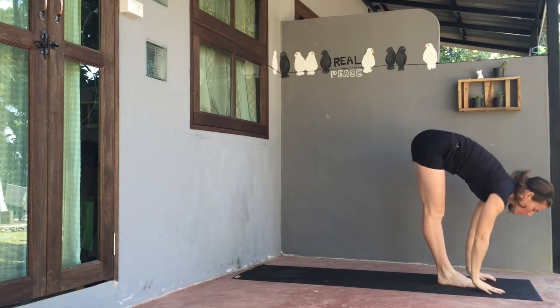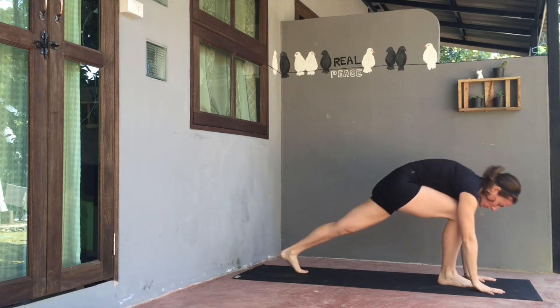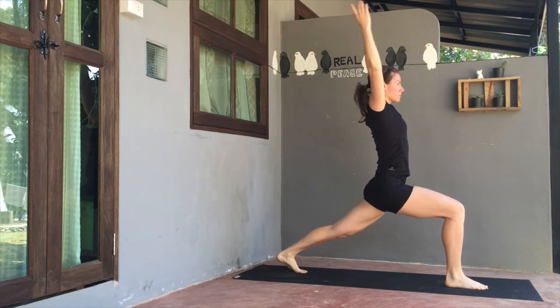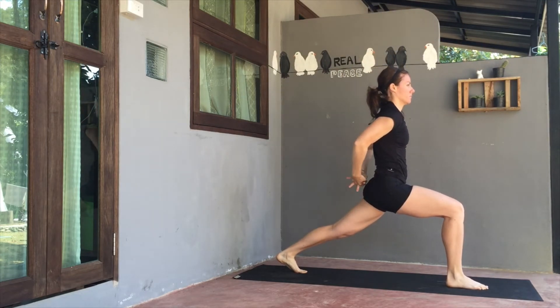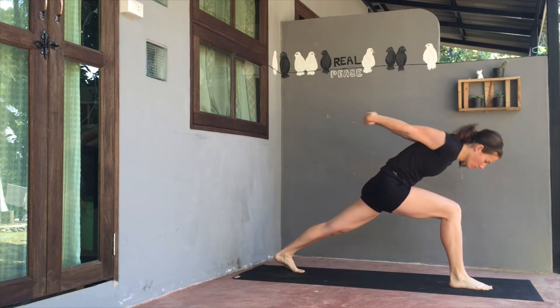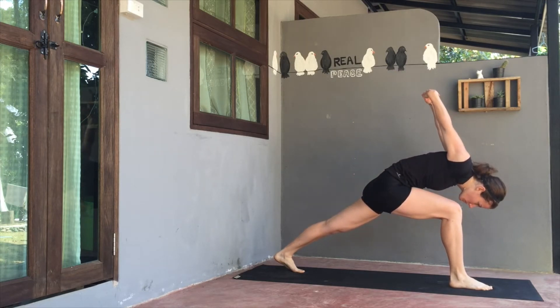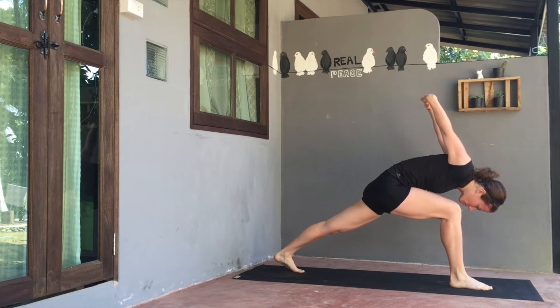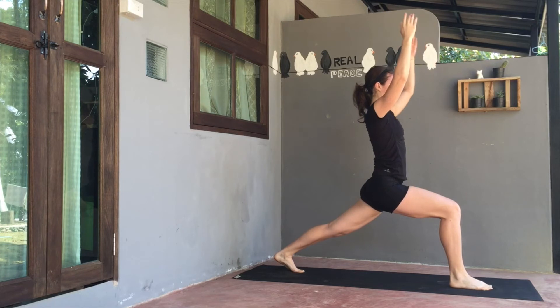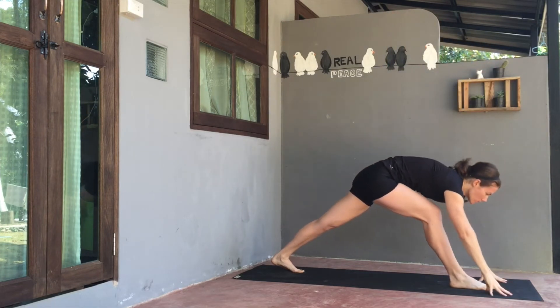Then exhale, fold forwards. Lift up halfway on the inhale. Exhale, plant the hands. Step the left foot back, bend the right knee over ankle. Lift the arms up into a high lunge. On the exhale, the shoulder blades draw together behind back, fingers interlaced behind back, chest is expanded. On the exhale, fold forwards, allowing the upper body to come towards your right thigh. Try not to let the belly rest on the thigh. Arms are coming skyward, left heel is lifted off the mat. Inhale, lift the arms back up to high lunge.